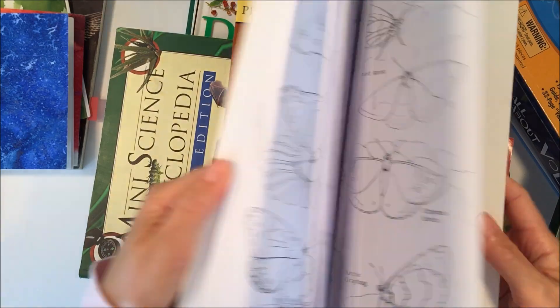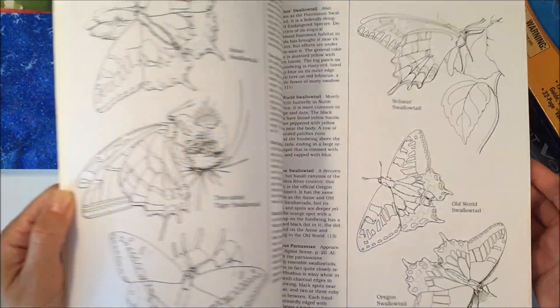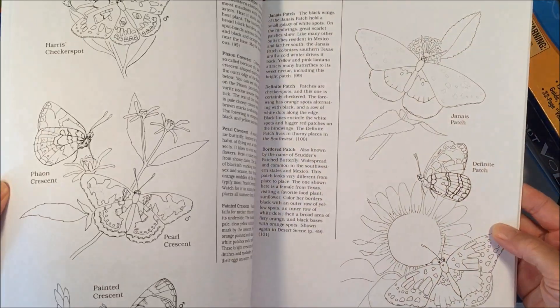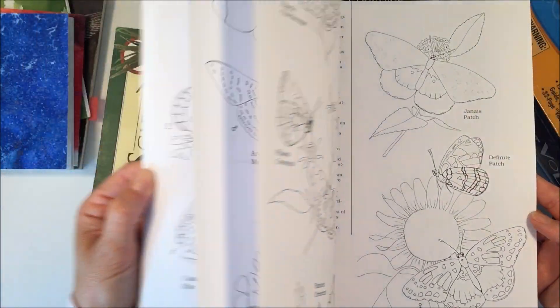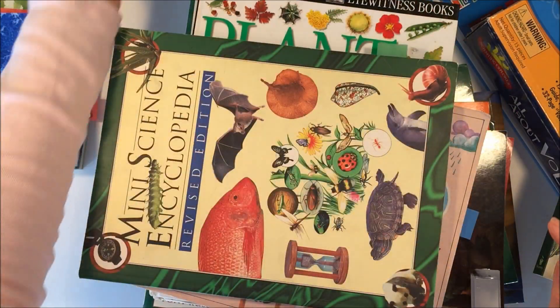This next one is probably not a book we're going to get to unless we are specifically looking at the butterflies in our region. It's a really nice coloring book — if anybody's into adult coloring, this might be both educational and fun for you to do. This one was from Acorn Naturalist.